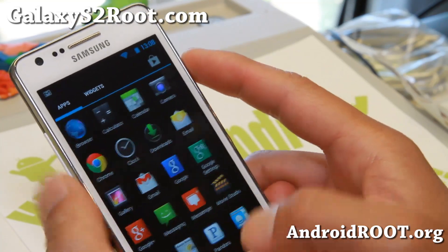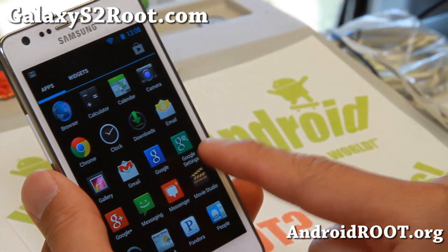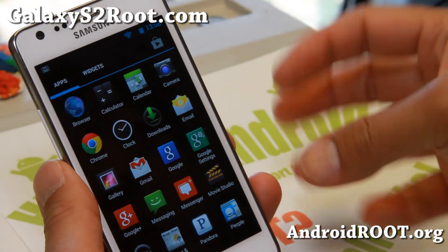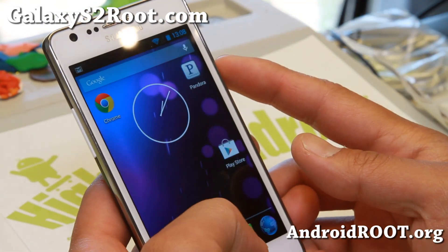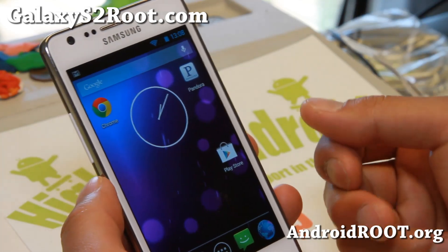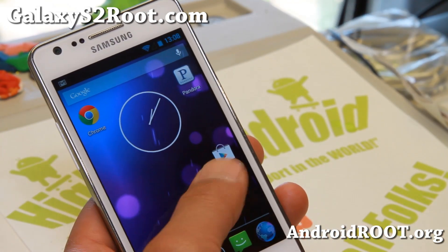Definitely check it out for this week's ROM of the week. I know a lot of you are waiting for Android 4.3. This is one of the best ROMs to get started with Android 4.3. And for those of you waiting for a more stable ROM like AOKP with full ROM control, I do suggest waiting another couple weeks for that to come out.